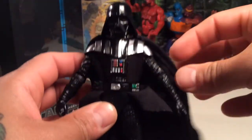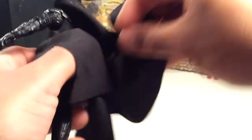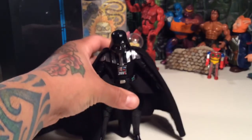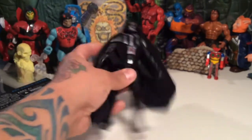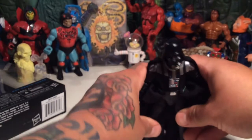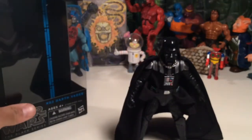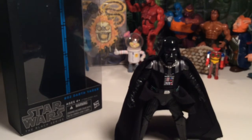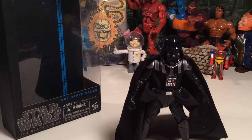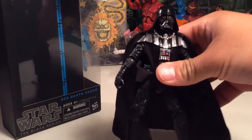He looks awesome, scary, menacing. When I was a little kid I used to decapitate all my Darth Vaders — my three-inch ones — because I was scared of him. Up until I was about four or five I would do that, until my parents said they'd stop buying me Darth Vaders. So I quit so I could actually keep one. Even the gigantic Kenner 12-inch version was pretty scary back then, but this is a formidable figure.